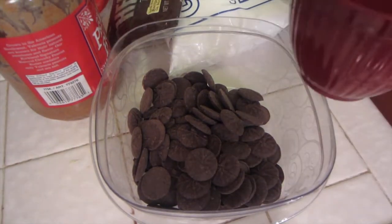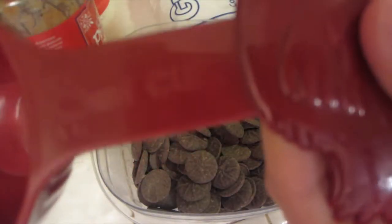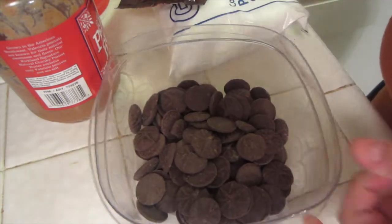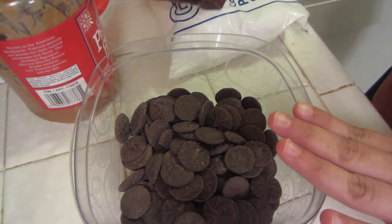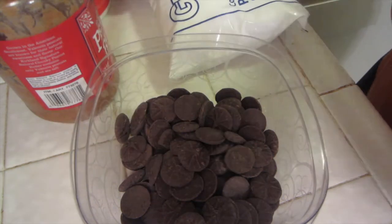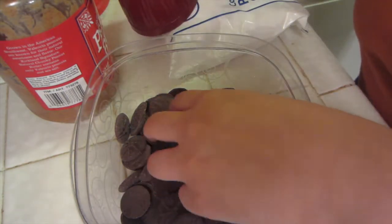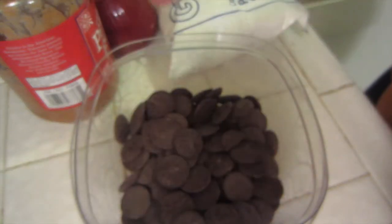First, you're going to need two cups of the Hershey baking melts. I already put it in here — make sure you have a microwavable-safe bowl. You could also do it in the Crock-Pot or on the stove, but I'm going to do it in the microwave. The two cups was actually this whole bag, which is a 10-ounce bag. I just went ahead and threw it all in.